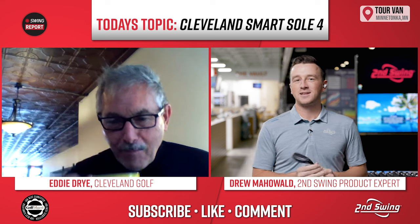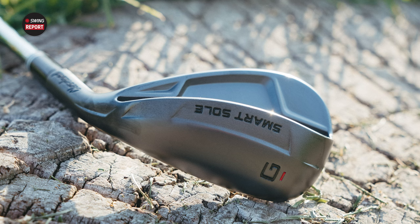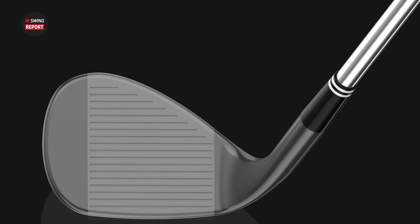Hey golfers, I am Drew Mahold II from Swing Golf, and today I'm joined by a very special guest. I have Eddie Dry with me from Cleveland Golf, and today we've got a special product we're talking about. This is the Smart Sole 4 Chipper — a very unique product. A lot of golfers out there really could benefit from something like this in their bag, and Eddie is here to discuss why it can be so helpful.